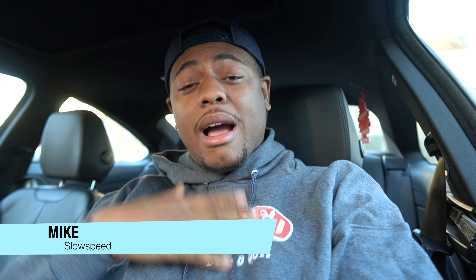What's up guys, welcome back to the channel. Thanks for tuning in to another episode. I'm Mike from SoSpeed, and we're gonna get on with this video. Right off the bat you can already tell I'm in the car.